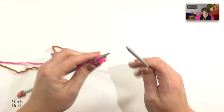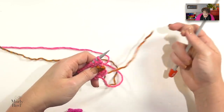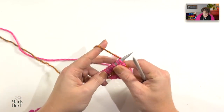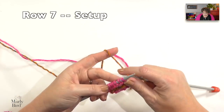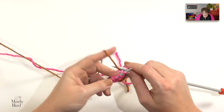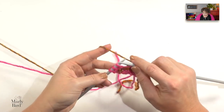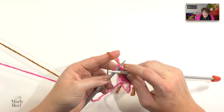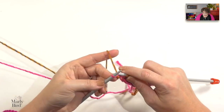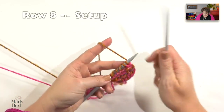For row seven, it is a repeat of what we just did. I'm going to drop my color A, pick up my color B, and work row seven. Row seven is a knit one, knit front and back, knit to two stitches before the end, knit front and back — don't split your yarn — and then knit one. Turn my work and begin row eight, which is just knitting.